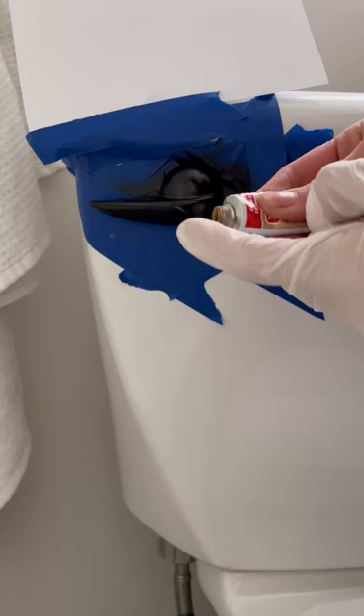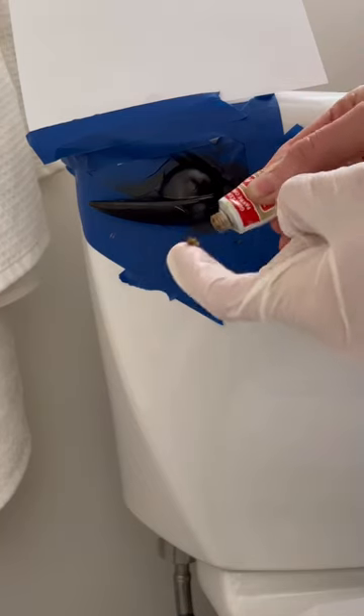You can use a gold spray paint if it's similar to the color of your Rub N Buff, but I prefer to use black because Rub N Buff sticks to it really well.